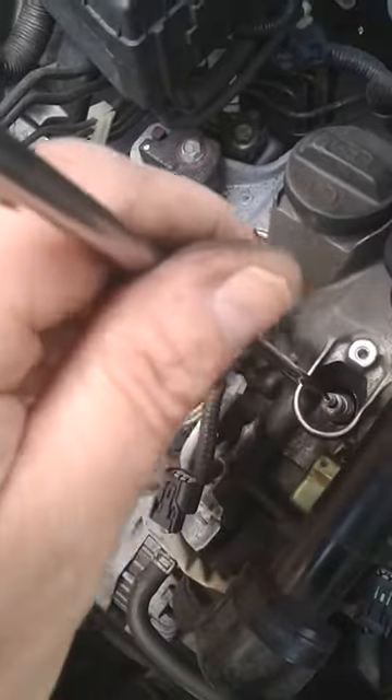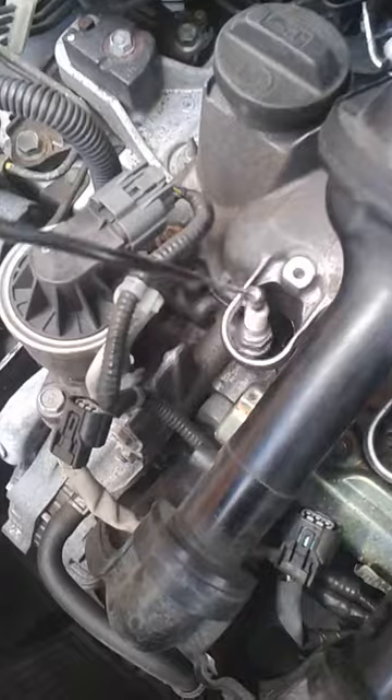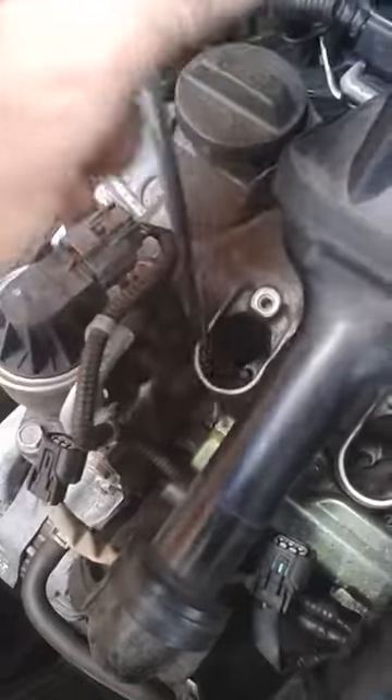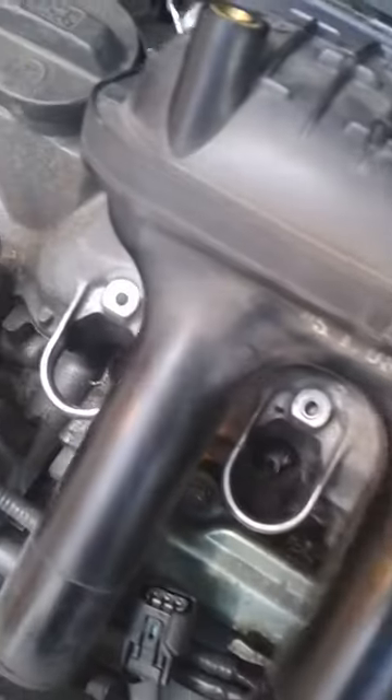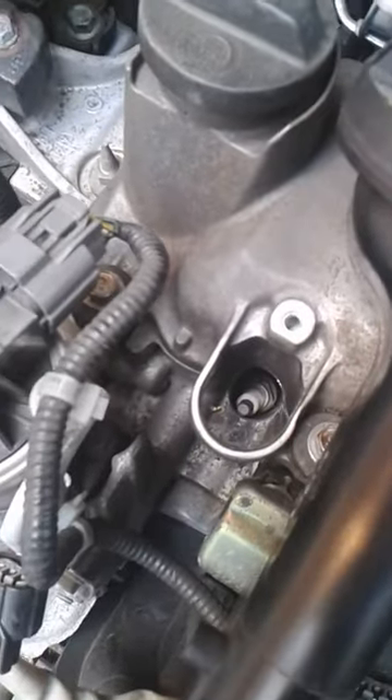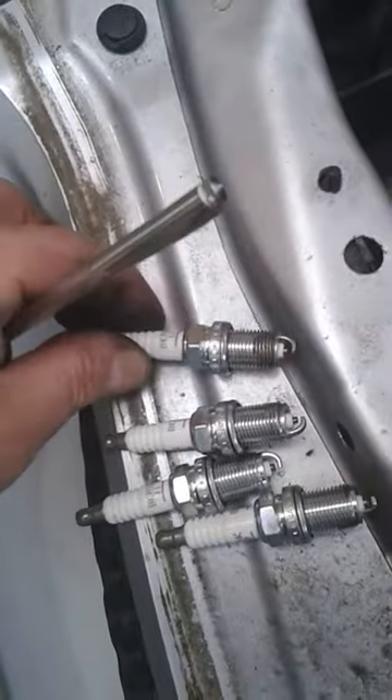Now if you're left with the spark plug like this, these wonderful magnetic retrievers are just great. The reason I've left the old spark plugs down there while I'm preparing the new ones is to stop any bits and pieces falling in, because it is a magnet for idiot activity. Here are the new spark plugs to specification.